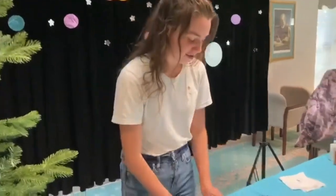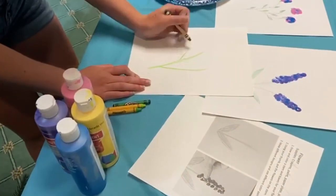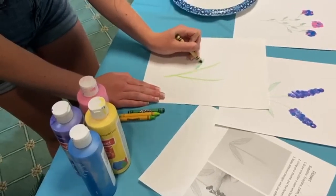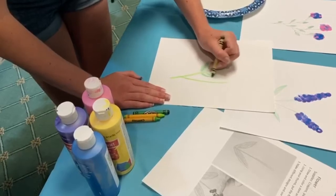So first you'll need to draw out the stems. I'm going to finish this one up by drawing in some leaves. One thing I love about flowers and plants is that it's really easy to make it look nice because you can just add in an extra flower or extra leaves wherever there seems to need to be one.